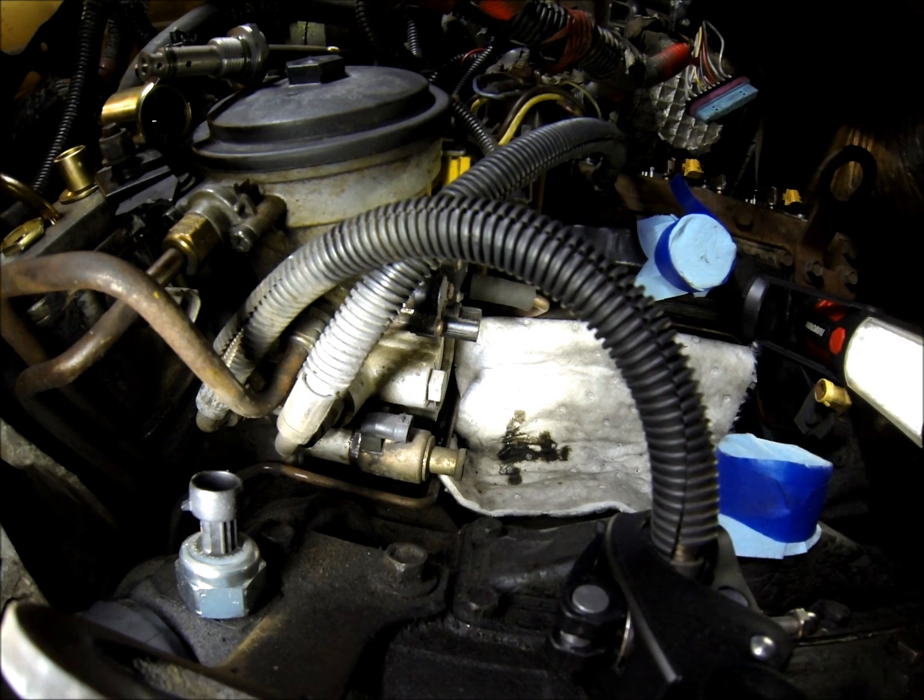I'm going to show you how to pull an injector pressure regulator, also known as the IPR, out of the 7.3 liter Power Stroke.